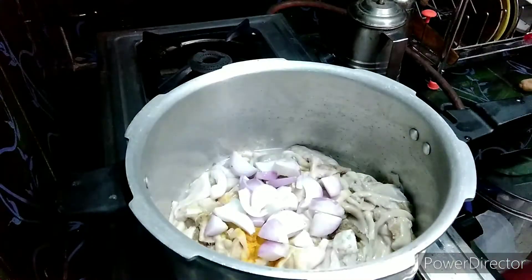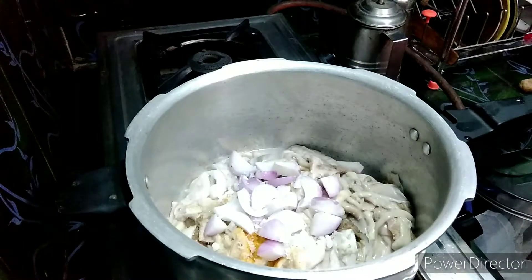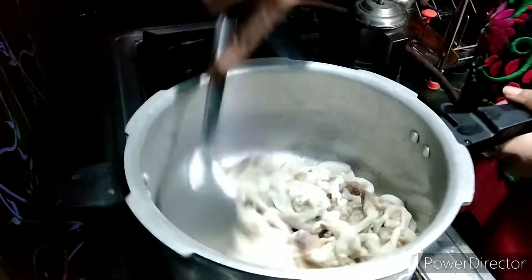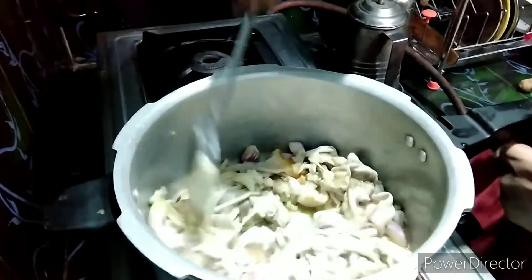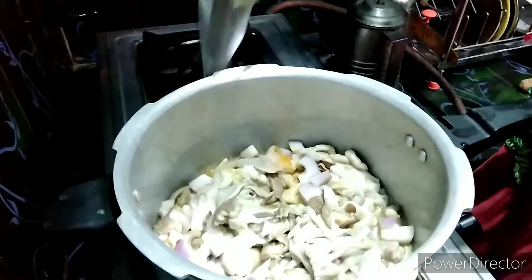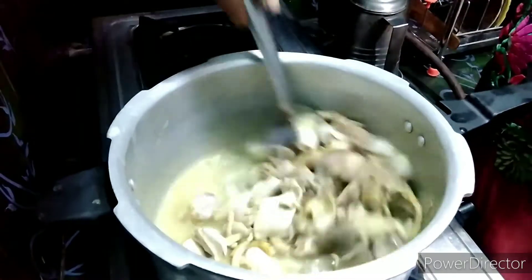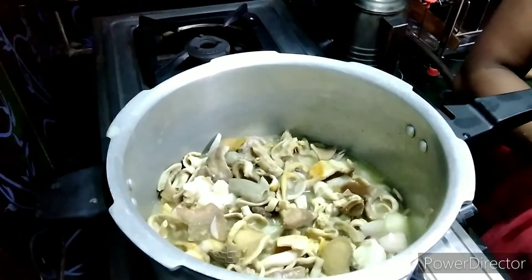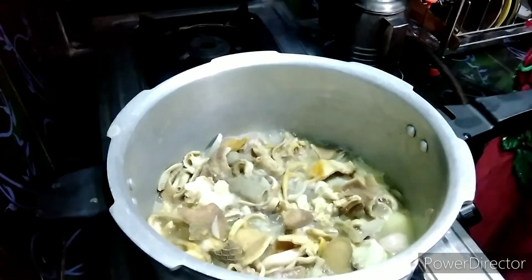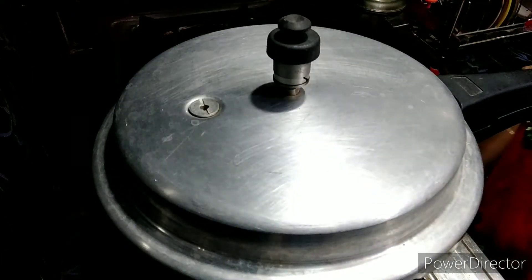1 cup of onion. I am going to put it in the pan. Let's cook the rice in half a bit. Now we will cook the rice in half a bit. I will show you how to boil it.